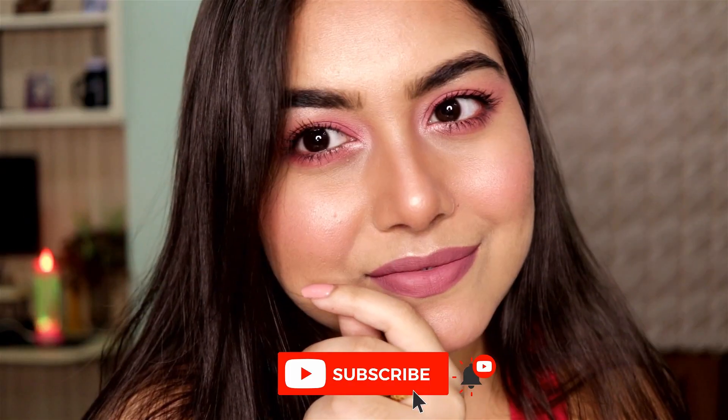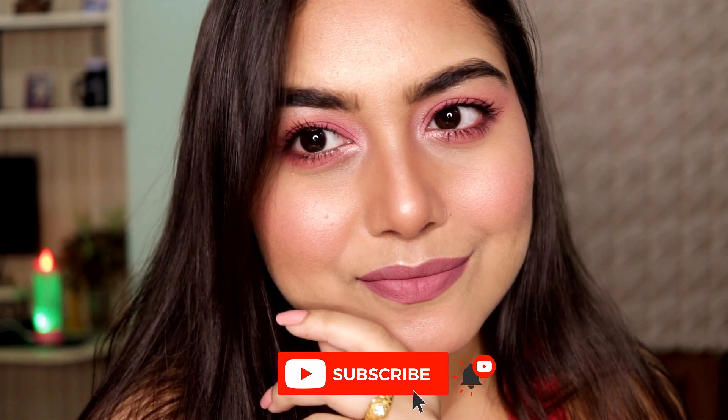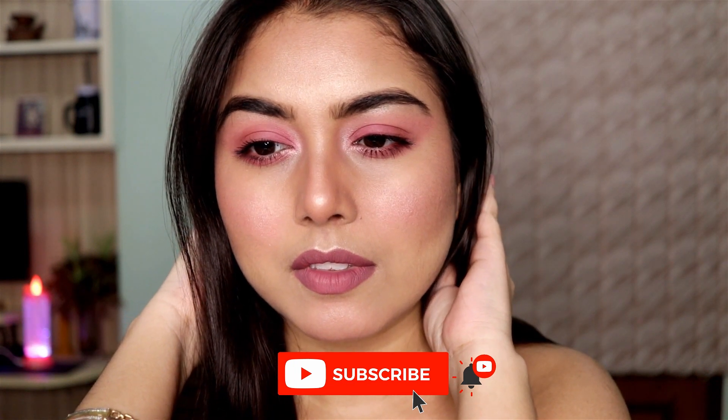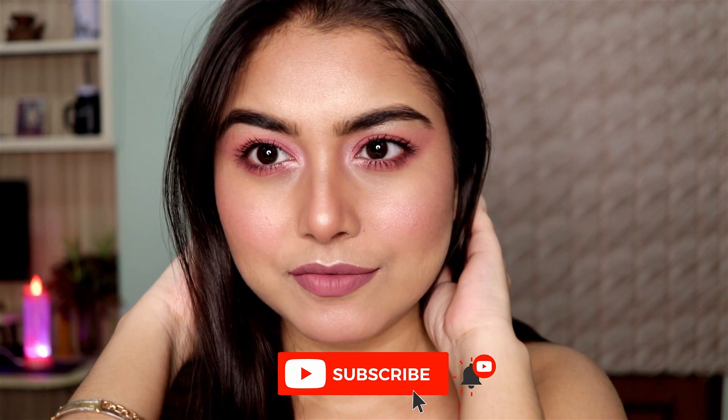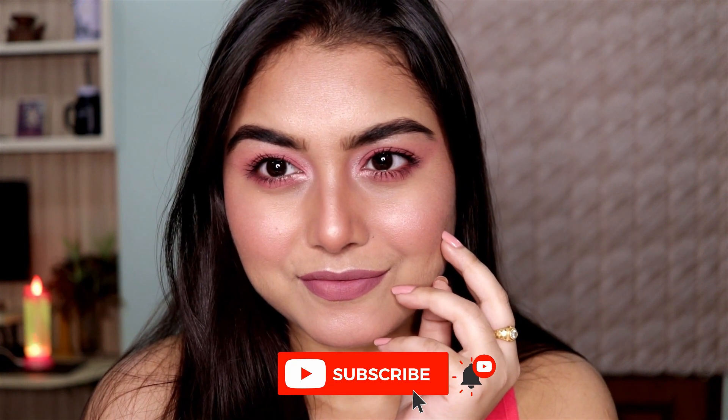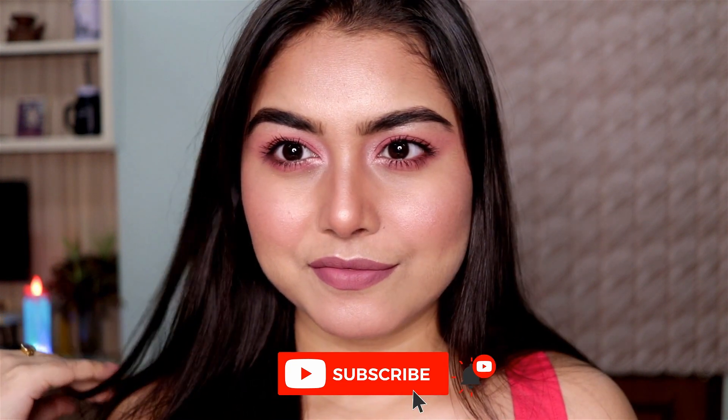I hope you enjoyed this makeup tutorial! If you did, definitely let me know in the comment section below. Please don't forget to subscribe to my channel before you leave and hit that notification bell to stay updated every single time I upload a video. That's it for today — I'll see you in my next video!